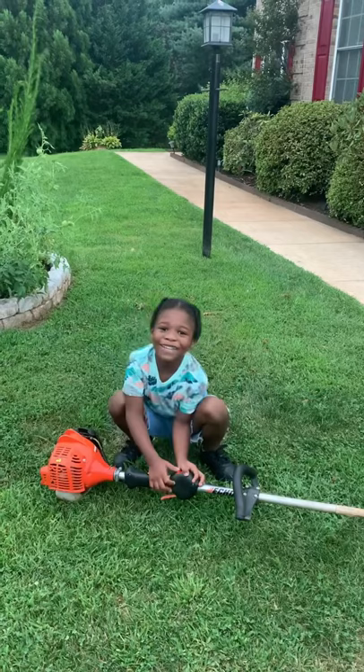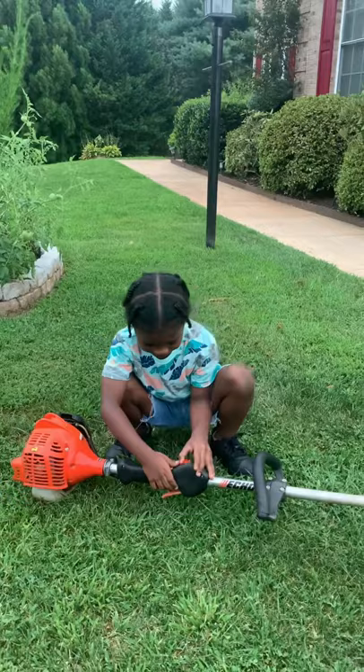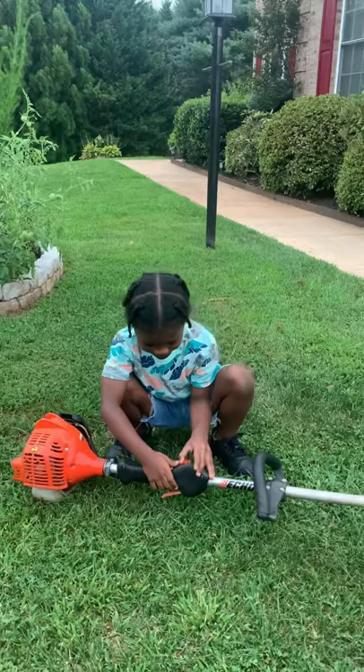What are you doing? I'm going to show you how a weaver starts up. Now you have to pull it. It's waiting for the trigger.